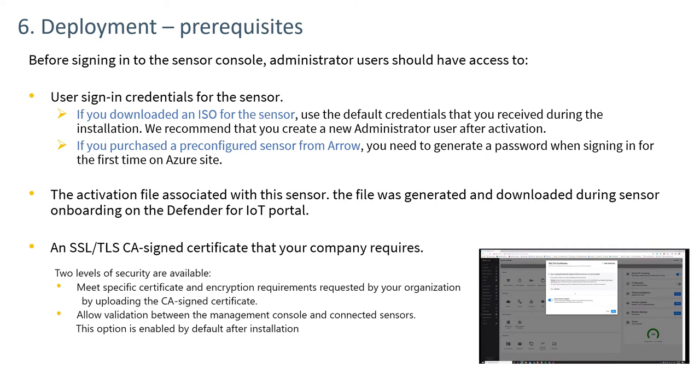Once a sensor is installed and powered up, three pieces of information are required to log in and get it functional. The first is sign-in credentials — username and password. The second is the activation file associated with the sensor, which was downloaded during the onboarding process discussed in step two. The third is an SSL/TLS certificate. These will be discussed in more detail in following slides.